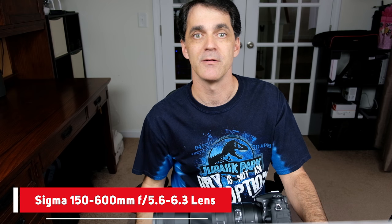In this video, we're going to review the Sigma 150-600mm f/5.6-6.3 Contemporary lens.